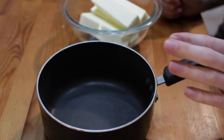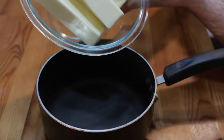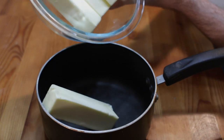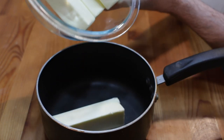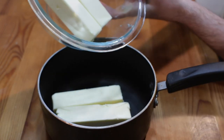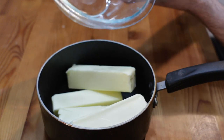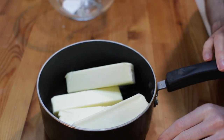To begin, I have a sauce pot here and I have some butter. The amount of butter really doesn't matter — the same technique is going to work with however much butter you use. I have about a pound of butter here, so four sticks here in the States. I'm going to take this over to the stovetop.